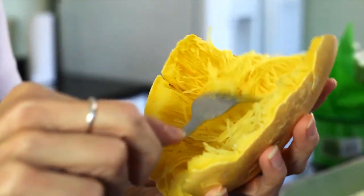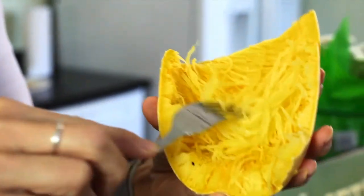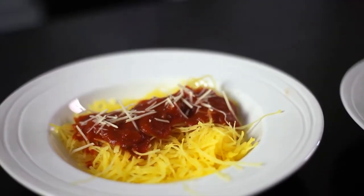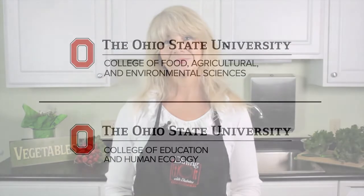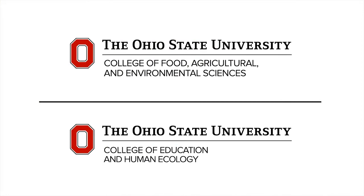From there, simply take a fork and pull back, and as you can see, pieces of spaghetti begin to appear. Then place this in a bowl just like you would your regular spaghetti, add your favorite sauce, and just like that you have a simple and healthy alternative to spaghetti with almost zero carbs.